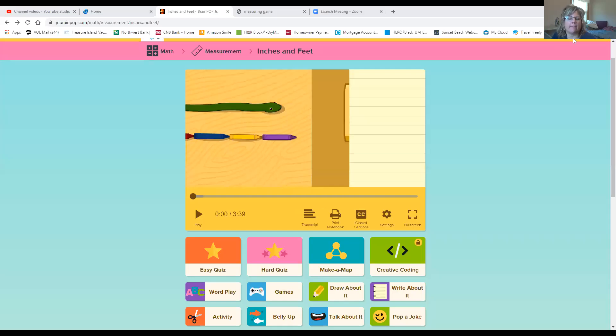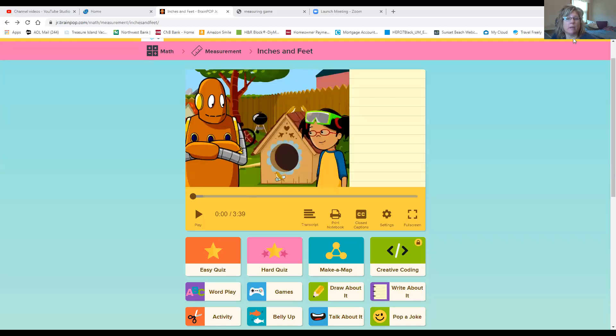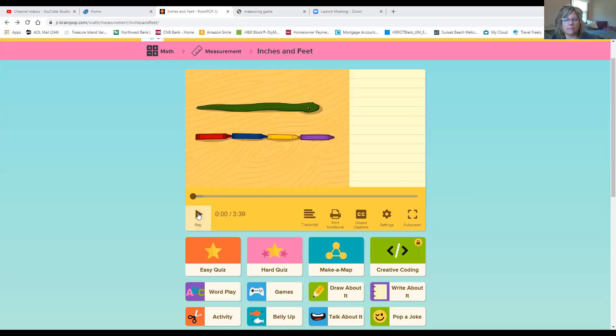Hi boys and girls. For math today, we're going to work on measurement. We're going to review inches and we're going to learn a little bit about feet. We're going to start with Brain Pop Jr. — I have that on the screen now for us. Let's learn about inches and feet.